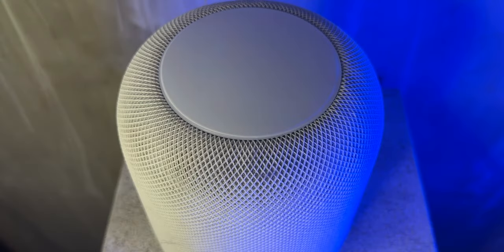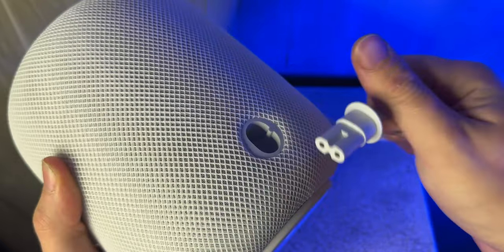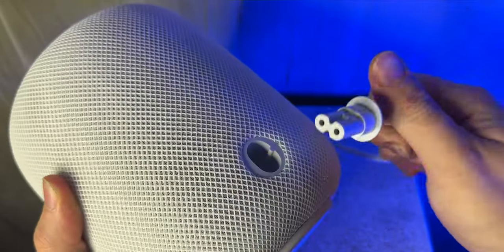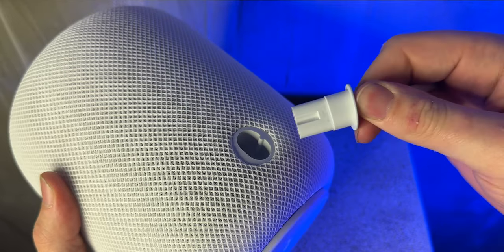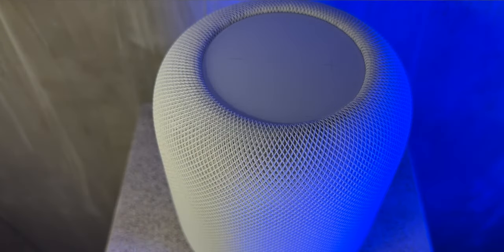Apple also included a removable power cable — they listened to us! Now we can place the speaker in awkward spots without worrying about voiding our warranty or breaking the device. Apple has made it a user-friendly removable cable, and inside the box it actually comes already removed so users know it can be detached. It uses the same two-pin connector found on a PS5 or any AC adapter, meaning you can extend the wire if needed. Here in the UK they did shorten the cable in the box slightly, but now that I have the option to extend it — thank you, Apple.